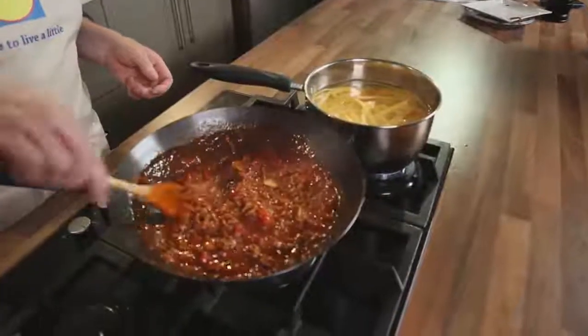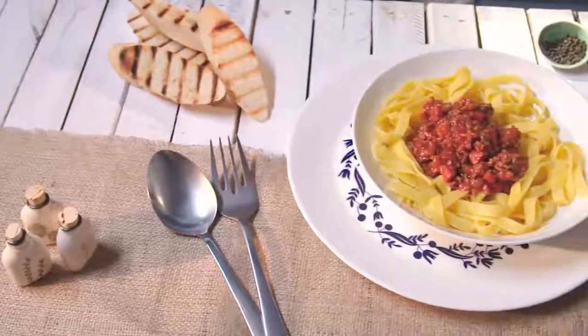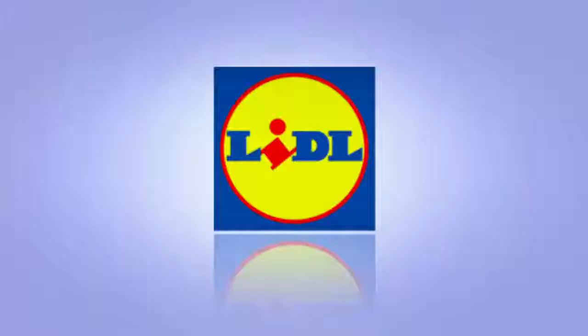When that's finished, season, cook your pasta, and I love to serve this with lots of fresh Parmesan. Take care. Bye!